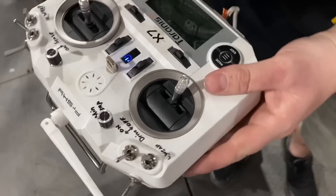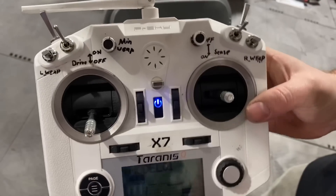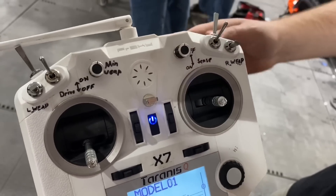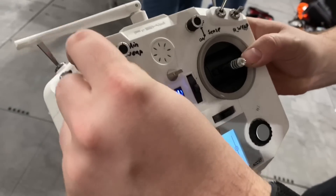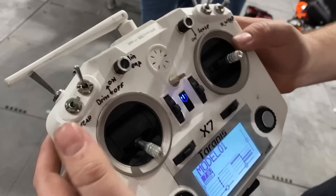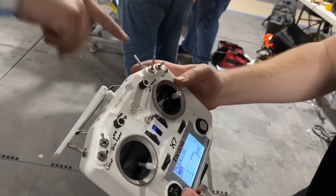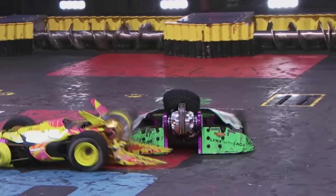Wait a minute — do you have cheat notes on the radio itself? Absolutely. Some of them you don't use very often, like your self-righter position sensing on and off, or your drive — you can disarm it for powering up the robot — or your weapons, which you can turn on and off individually if one gets damaged. And that one reverses the weapon in case we get a tire stuck in it — Dr. Hypershock style.